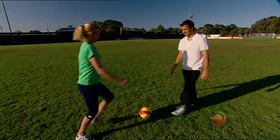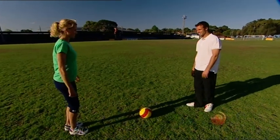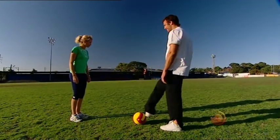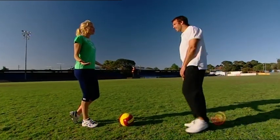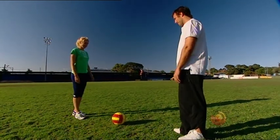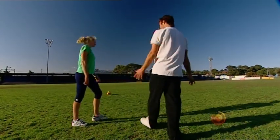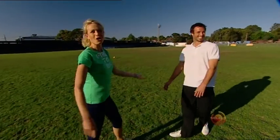One, two, three. Good strong tackle. Want to go again? One, two, three. Don't roll your foot up like that because that's a naughty tackle — if you've got studs on, that could cause injury. All right, on three — one, two, three. You win! No, no one won. One, two, three. You win — oh sorry, you let me win. I saw that. She wins.